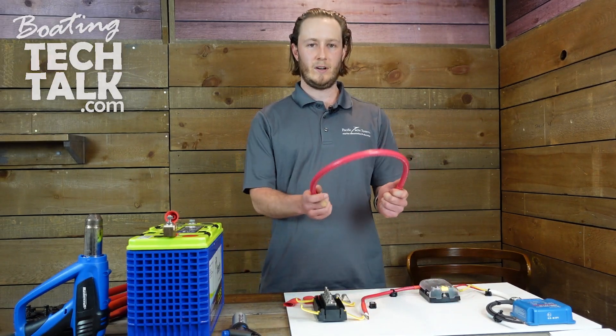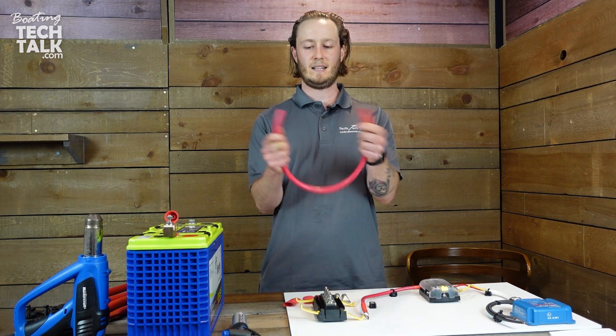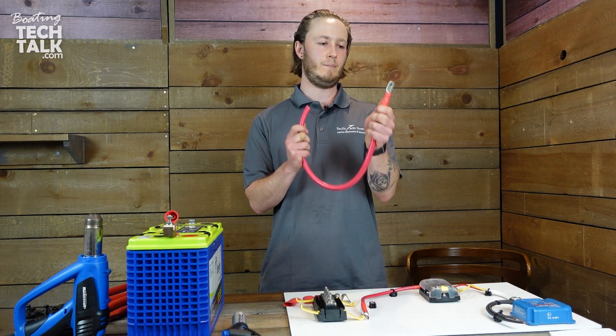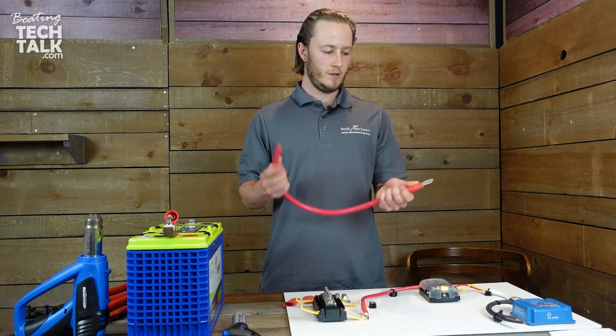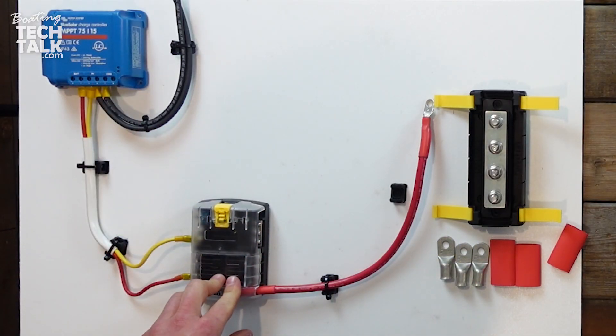Welcome to Building Tech Talk. Today we're going to be going over crimping and connecting lugs for heavy-duty battery jumpers. We've been working on this system here, which is a solar controller connected to our fuse block.